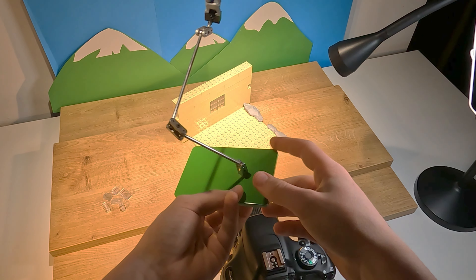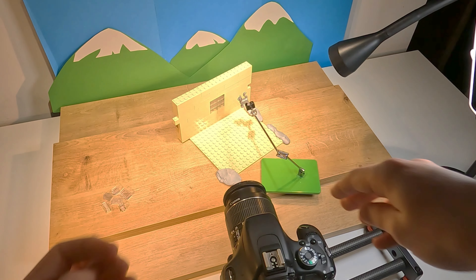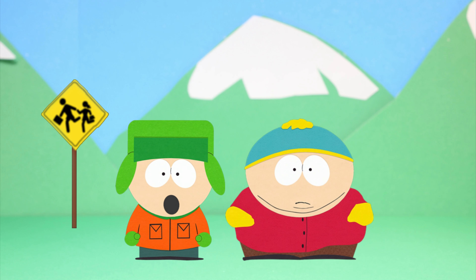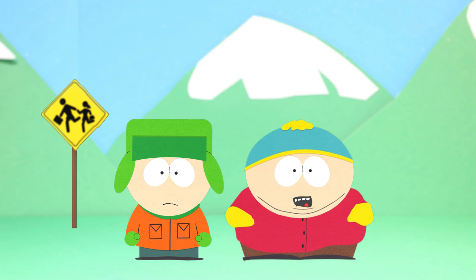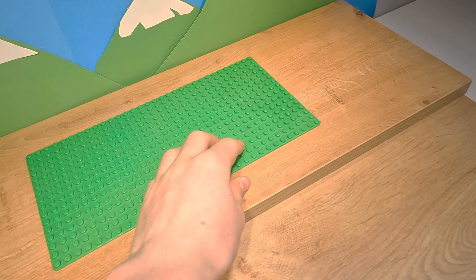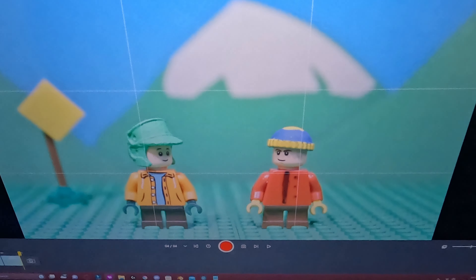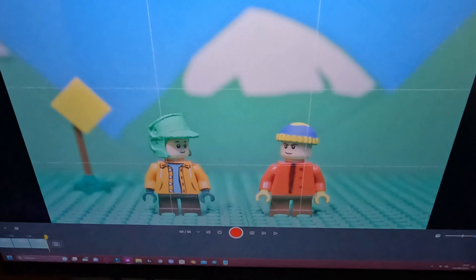That probably sounded weird, because you don't know the story yet — just accept that the cat needed to fly, and we can move on. I wanted a kind of intro to the short where the boys realised they have turned into LEGO. So I started with a green card as the floor, then swapped it for a base plate and put the figures on it. Then I could animate actual South Park characters talking, and have them transition into their LEGO counterparts.